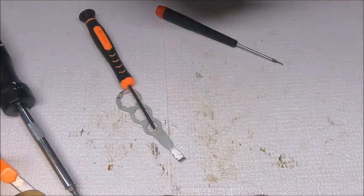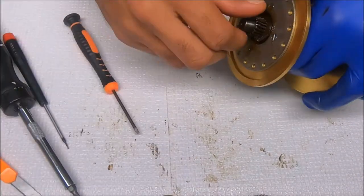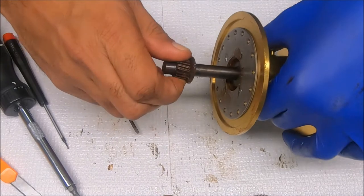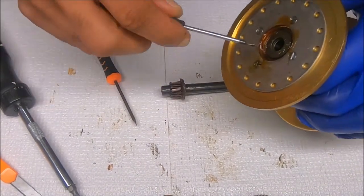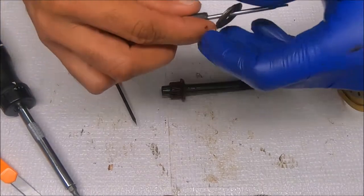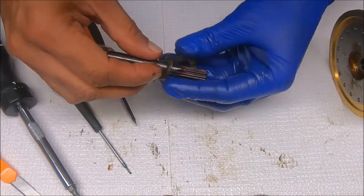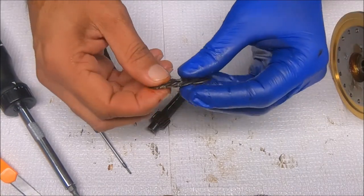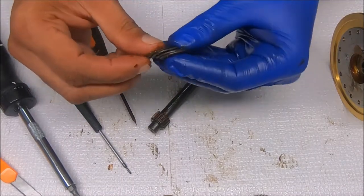Now we get to the spool. We just pull the pinion like so. Let's get the washers out of there — get those taken off. There are four of them, and this one is set up convex to concave.